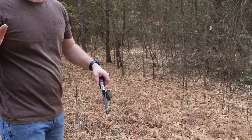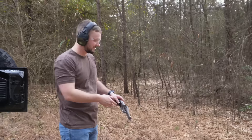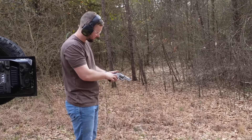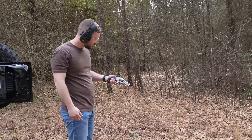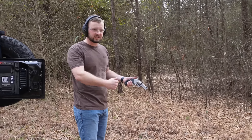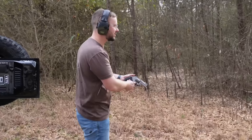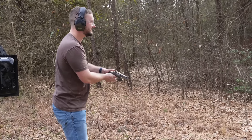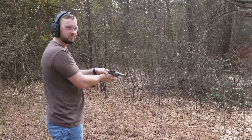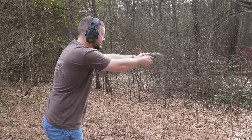I swear to y'all, I am not making that up — that shake is legitimate. Unfortunately, big revolvers are typically not range toys and we don't shoot many of them, so we don't have the muscles that have been torn down and rebuilt. You should have brought a protein drink or something.